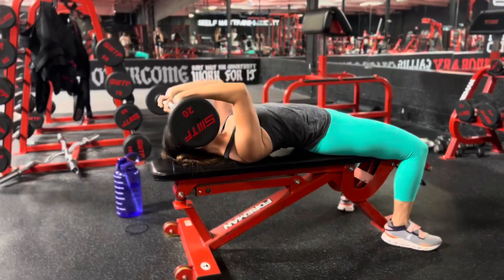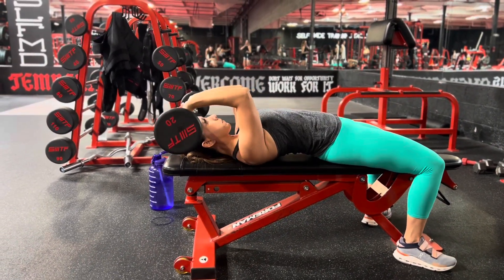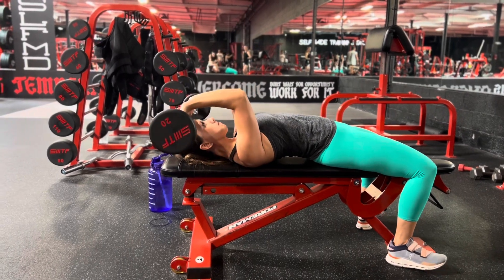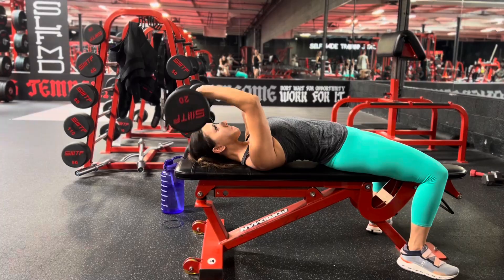The idea is to keep your elbow straight. Notice how she's keeping the lower part of her arm steady and only bending at the elbow to raise and lower the weight. The weight is coming back to the crown of her head so she gets a good stretch in the tricep.